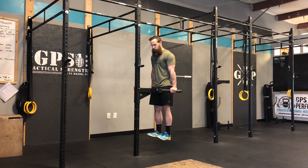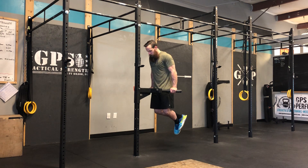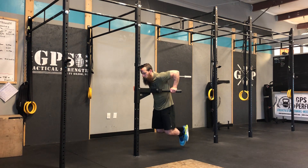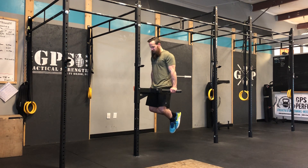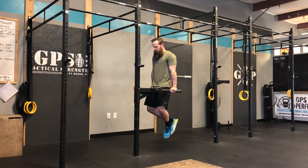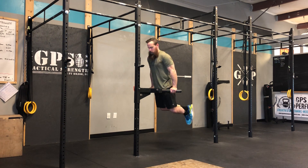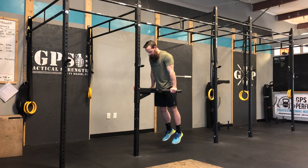I try to stay in as straight of a line as I can. Sometimes I have to tuck my feet back. Coming straight down as low as I can, drive myself back up. Things I'm trying to look for: get my shoulders below my elbows and punch myself back to the sky.